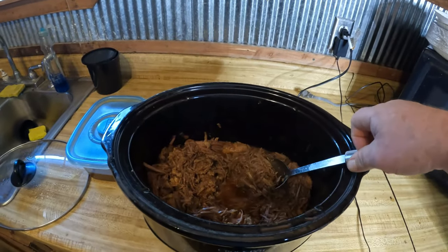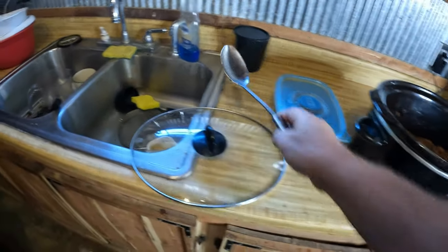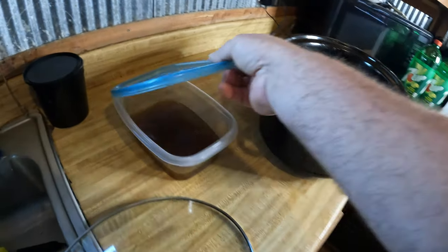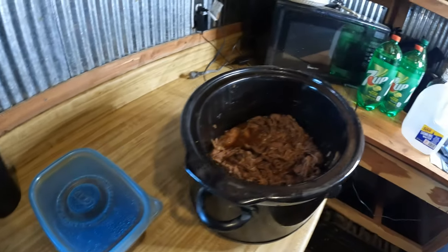You already had some, didn't you, Rooster? She's looking for scraps that might have fell, but I assure you. And then after I cooked it, I just tipped out all the broth, strained it, and saved it. Use that in other dishes.